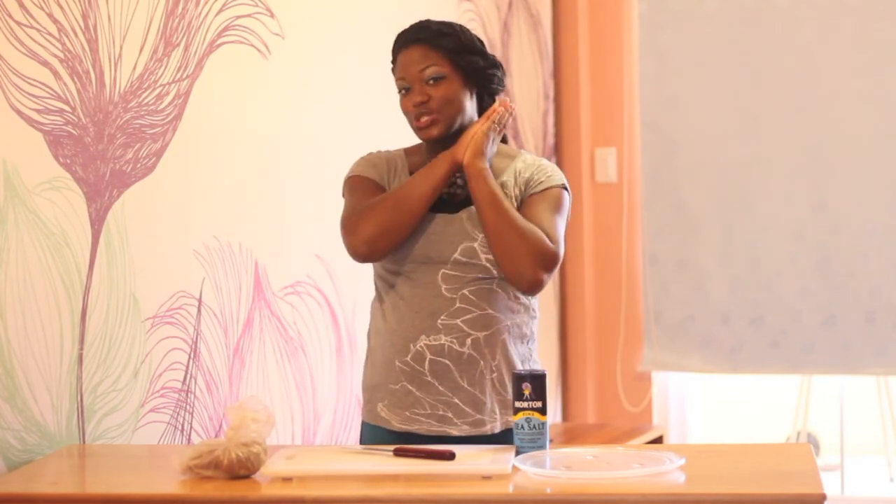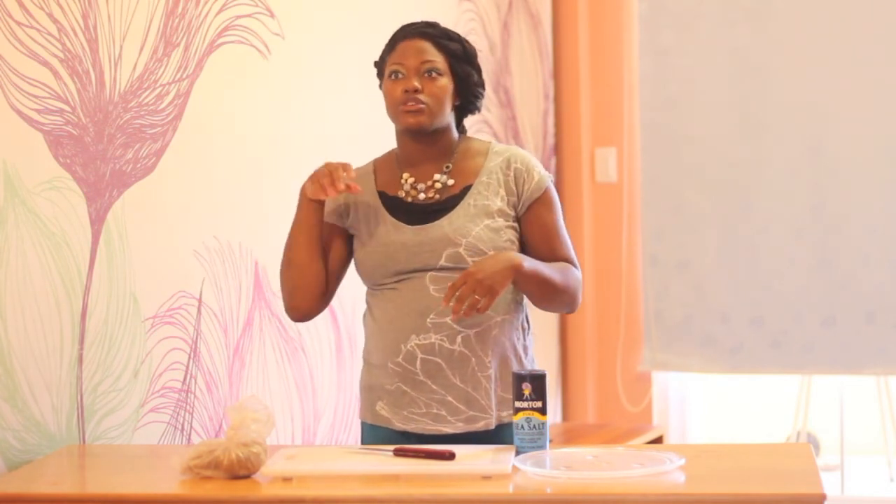Hey everybody, Dominique here and today's cook tip is a little bit different because it's actually a cooking recipe. I'm really excited to share this because it was always my hope to expand beyond the craft world into home design and cooking. This is a very simple recipe — thus the quick tip — that the whole family will enjoy, for parties or at home. Let's get started on our homemade microwaved potato chips.